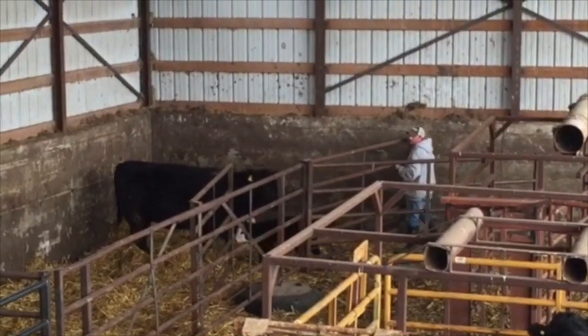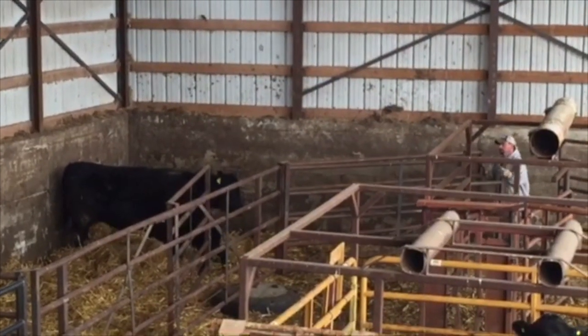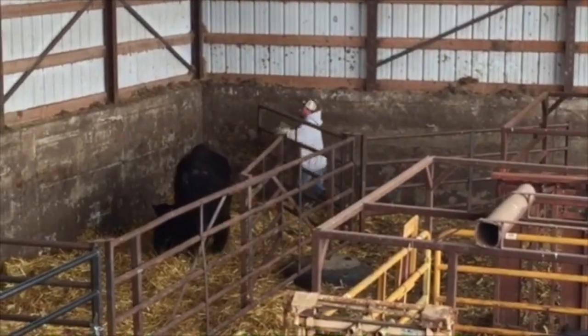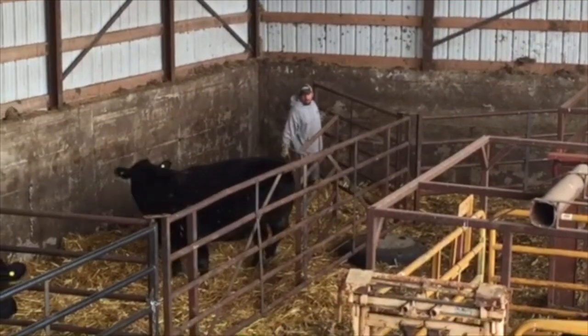This cow is not quite as cooperative, so we're able to swing all of the divide gates and push her in one pen at a time without having to get in.